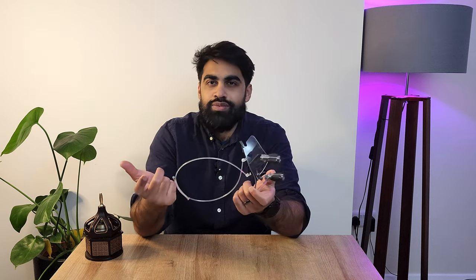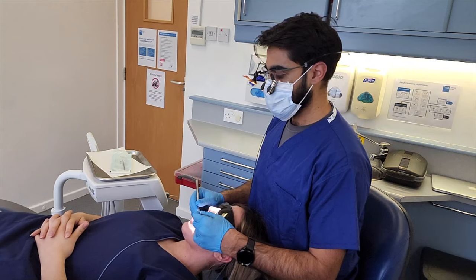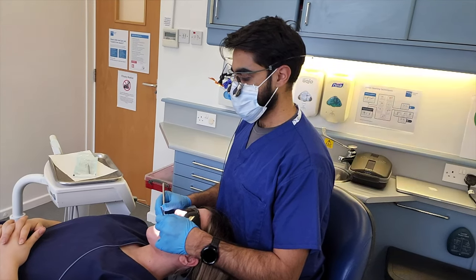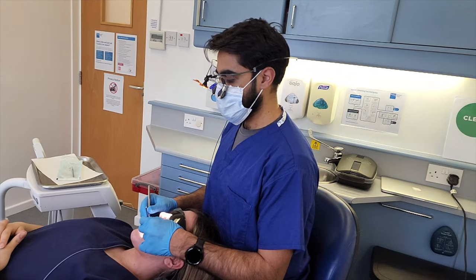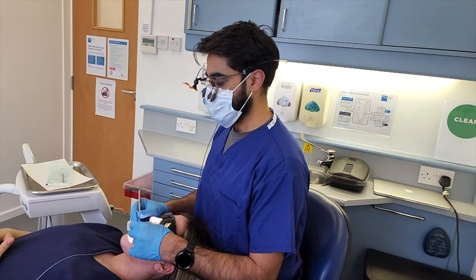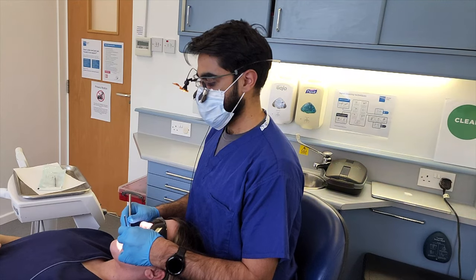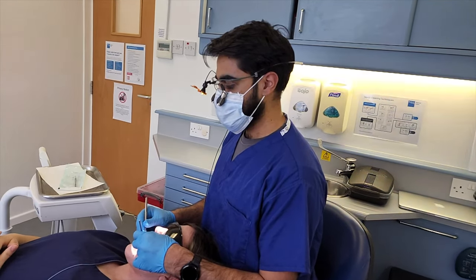I got them delivered to the practice and had a crown prep at 8:30 on a Friday morning. I came in a little early, unboxed them, tried them on, and within maybe two to three minutes I was in the full swing of things and managed to get on with the prep. I had my backup Oroscopic loupes in my bag just in case, but thankfully I didn't need them. I managed to complete the prep in good time. That said, I did have to adjust as the declination angle is quite steep.